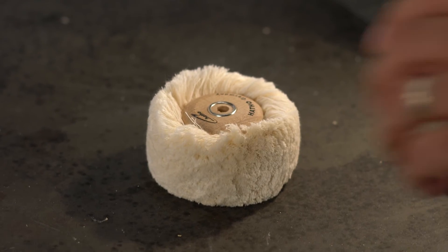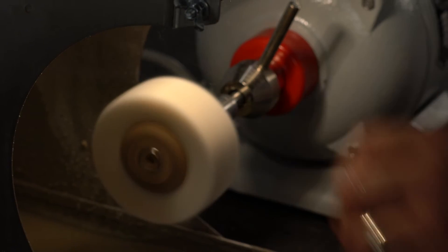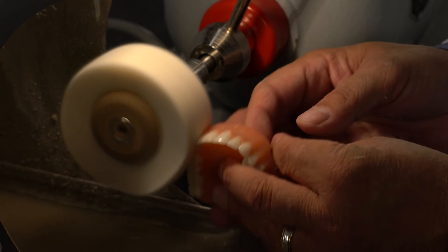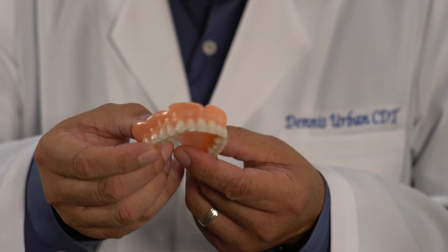For the last step, you'll use the cotton buff for high shining. Utilize this to bring about a high luster on the denture. Polishing is one of the most labor-intensive and time-consuming tasks in the laboratory, but with Hatho you can cut your time in half and get a better product.